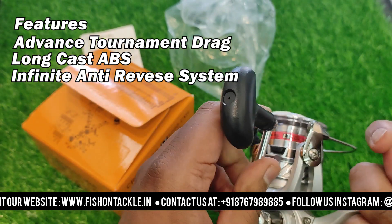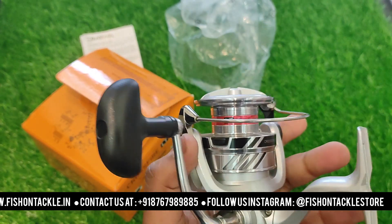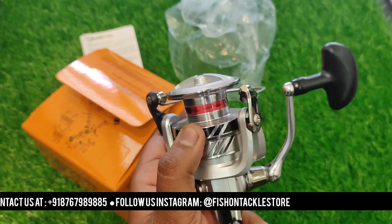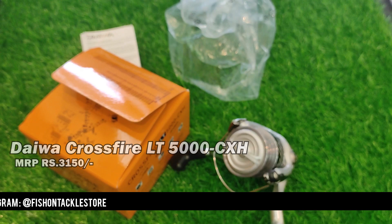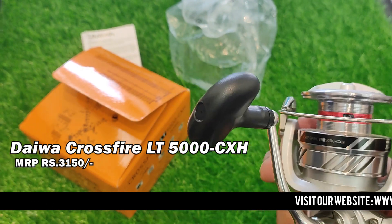The point identity reverse is also very low, as you can see. It is a very good feature. This is a good reel in the medium range. The price is Rs. 3150.